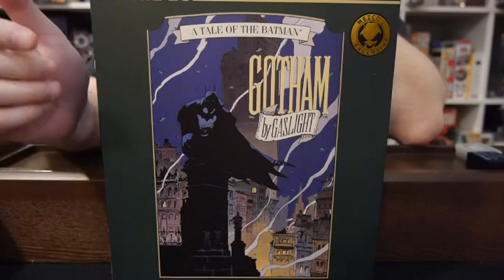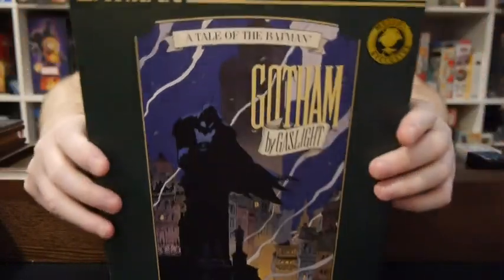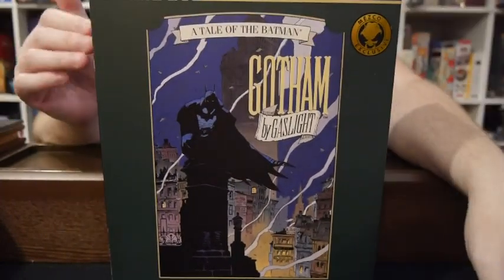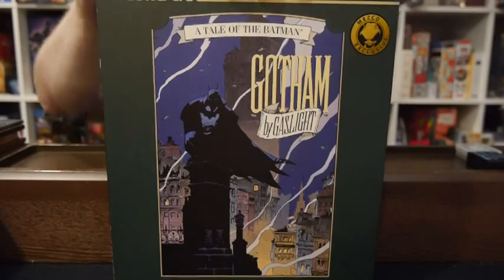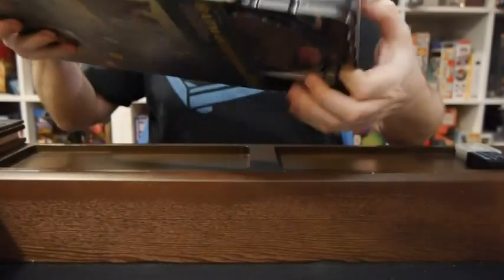Hey, welcome to Graphic Policy Television GPTV. I'm Brett, and in my hands is the 112 Collective Batman Gotham by Gaslight figure based off of the rather classic story. This has been a hotly anticipated figure. I've been waiting for quite a while for it to finally arrive, and it has. So let's dive in right away.